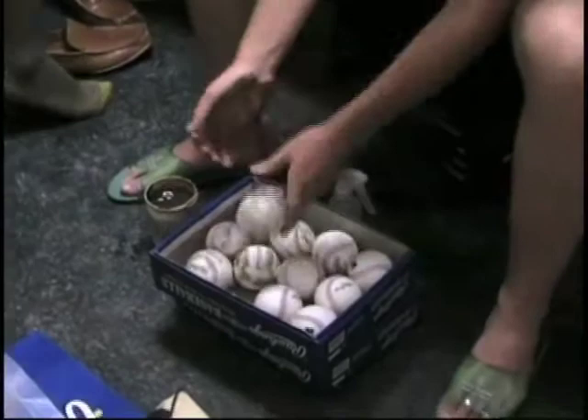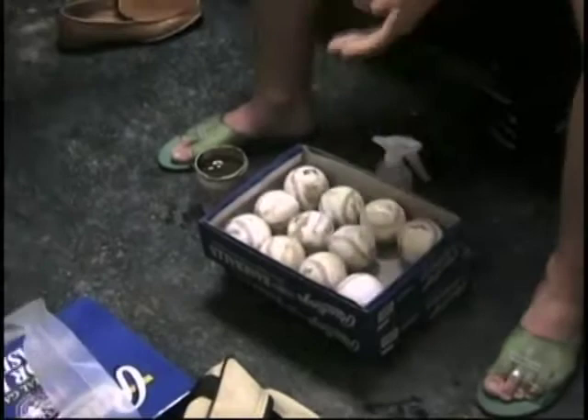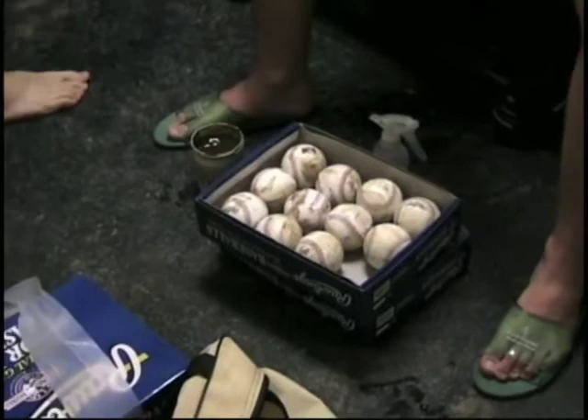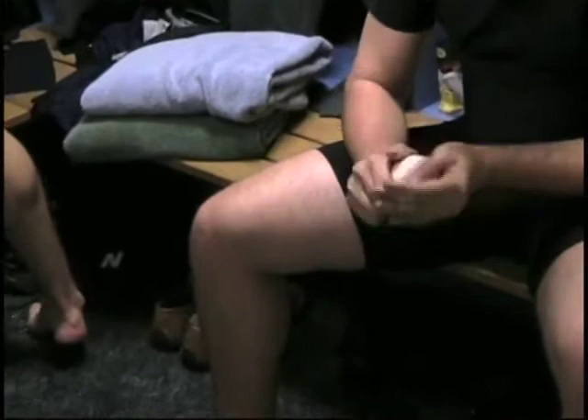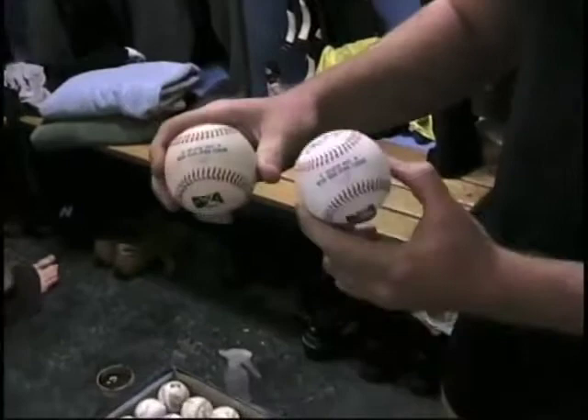You just put it on the ball and then rub it off — that's what happens. You get a little bit of mud and go back and rub all of them again. The real reason for this is just to take the sheen off. Here — two baseballs: one's going to be a little slicker and this one you get a better grip on. It makes a difference.